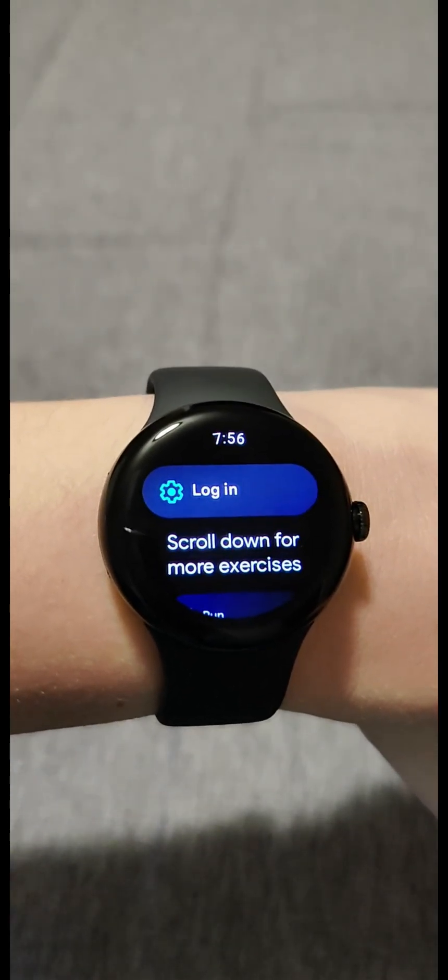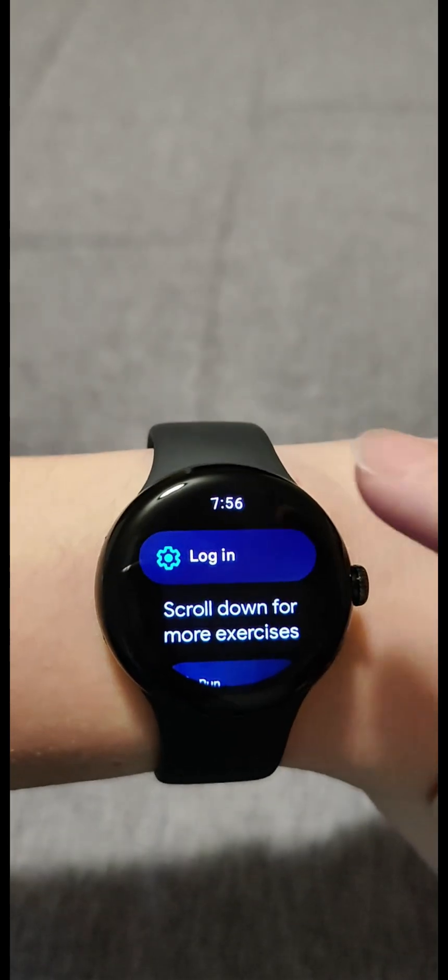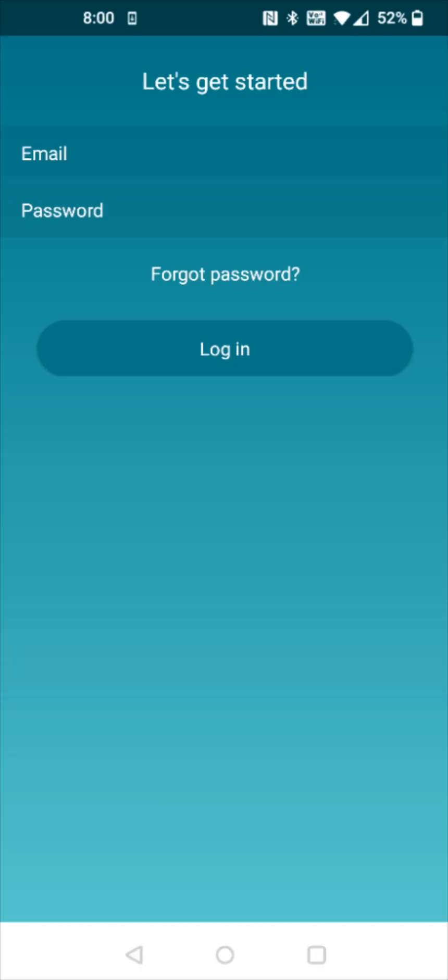So I'm going to click on a Fitbit application. And since I don't currently have Fitbit hooked up with my watch, it's asking me to log in. So we're going to go ahead and click where it says login. And clicking that login option is going to pop us into the Fitbit application login page on our phone.